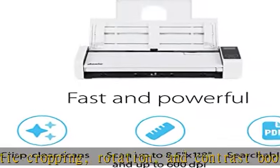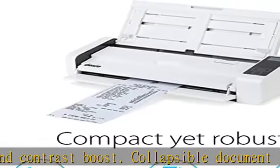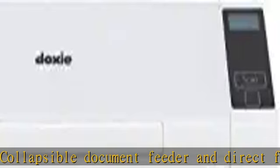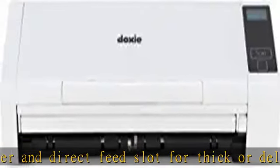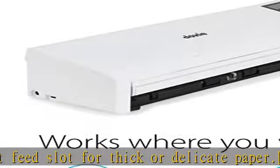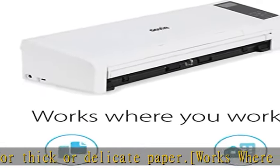No complicated drivers to install. Legendary Doxy satisfaction — we back all of our products with a one-year warranty and offer the best customer support in the scanner industry. Contact us anytime at hello@getducia.com — see the description to get this product today at the best price.